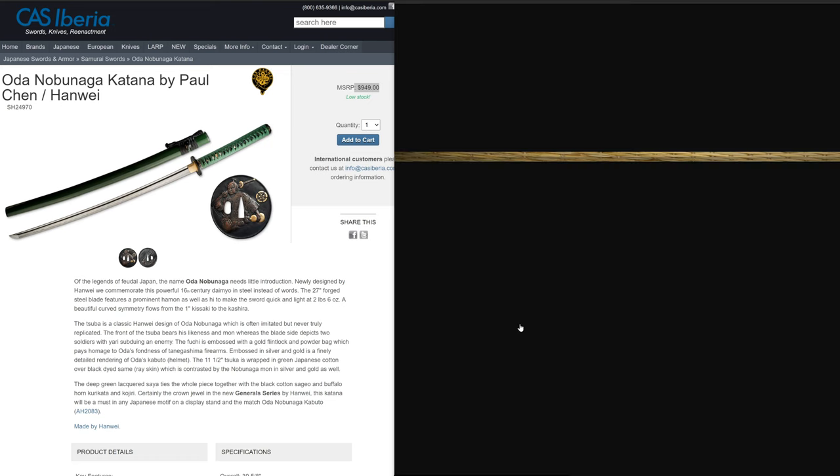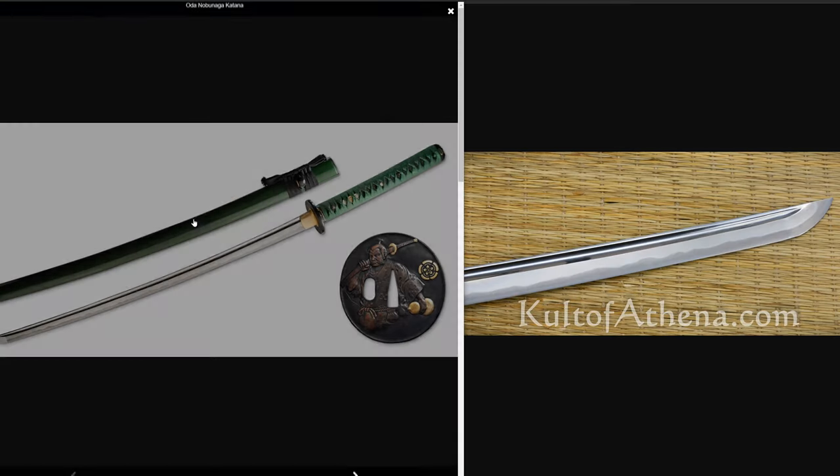It's a light, lively sword. The website says it's 2 pounds 6 ounces, but it's actually 2 pounds 5 ounces. It's supposed to be done in the theme of Oda Nobunaga, a famous Japanese general. Historically speaking, I don't know if these fittings represent Oda Nobunaga or tell an interesting story about his life — if you know more about that history, throw it in the comments down below.